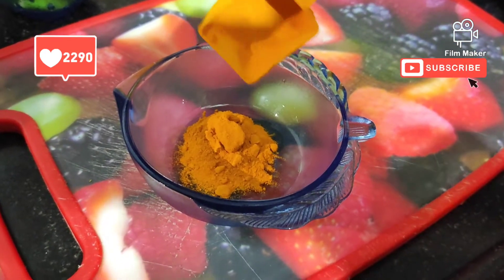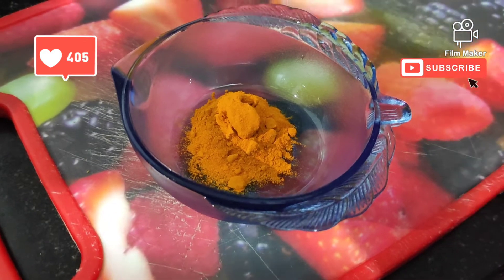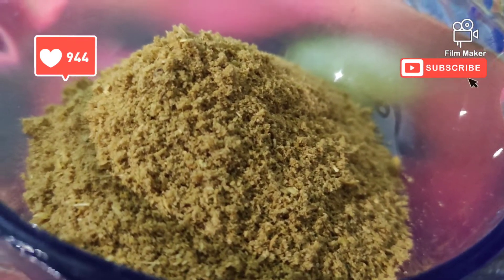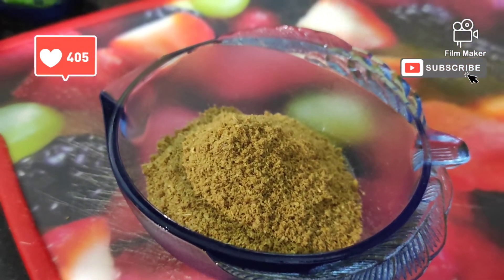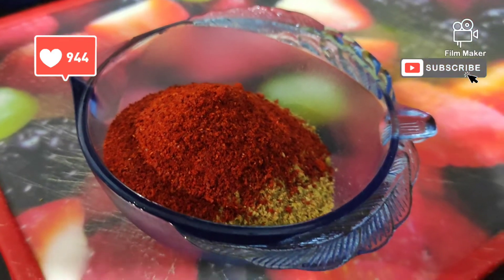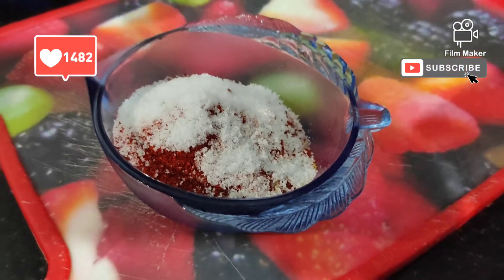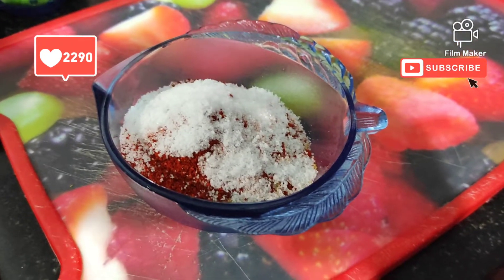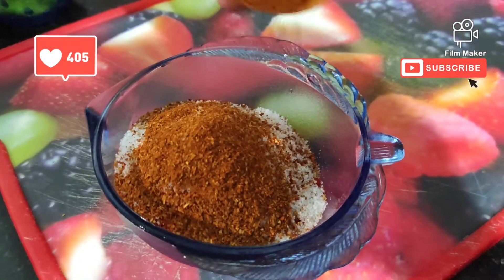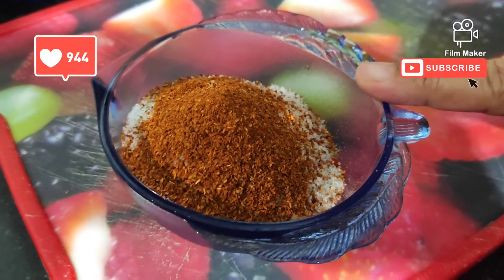I put 1 and a half tablespoon of turmeric. I will add salt in the oil, and a little hot sauce, because we are going to add some spices in it, so we are ready to add some spices.